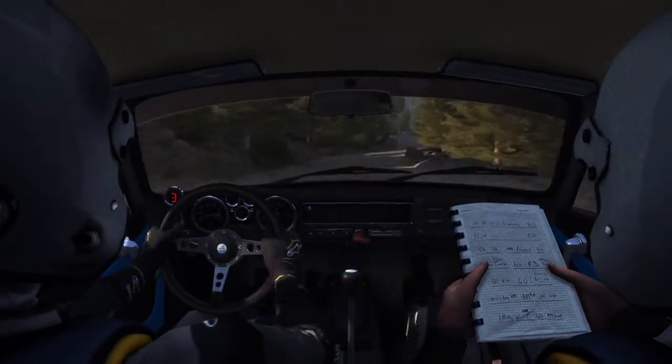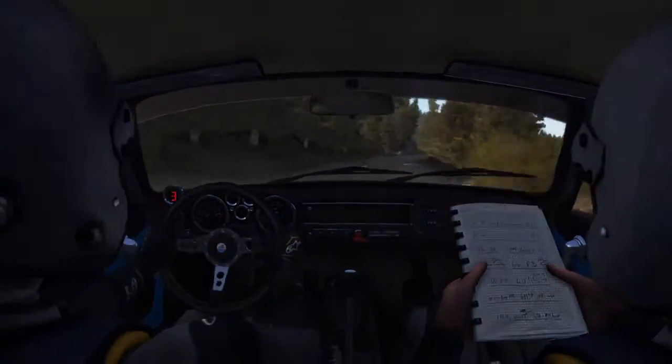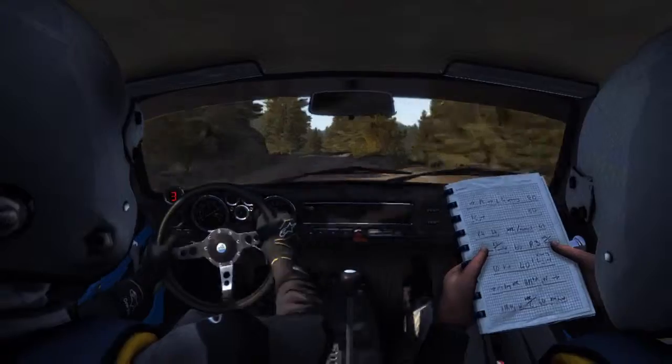Side, 200, right 6 over bumps, left 5, right 6, 120.